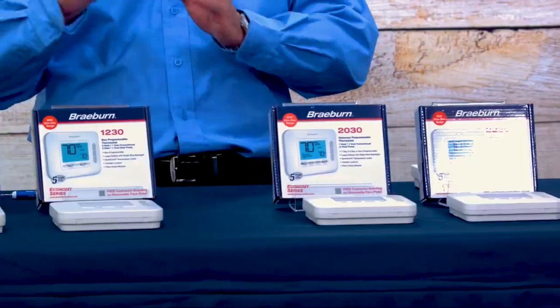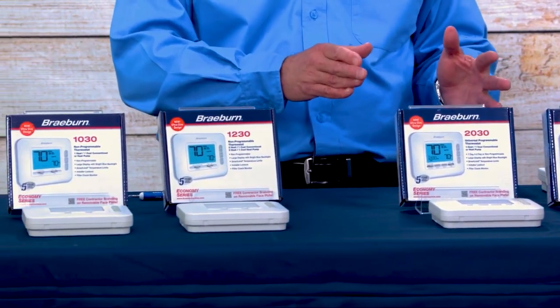In our Economy Series, we have four models available: two non-programmable and two universal programmable. Non-programmable models are the 1030, a one-heat one-cool thermostat, and the 1230, a two-heat one-cool thermostat. Universal programmable models are the 2030, a one-heat one-cool thermostat, and the 2230, a two-heat one-cool thermostat. All these models can be used on heat pump or conventional systems. Universal programmable means the installer can configure them as seven-day, five-two-day, or even non-programmable.